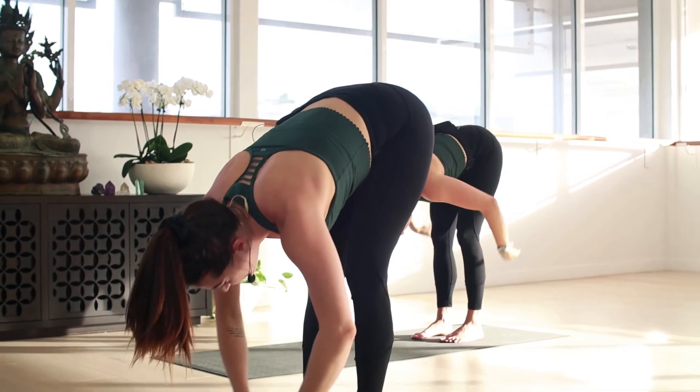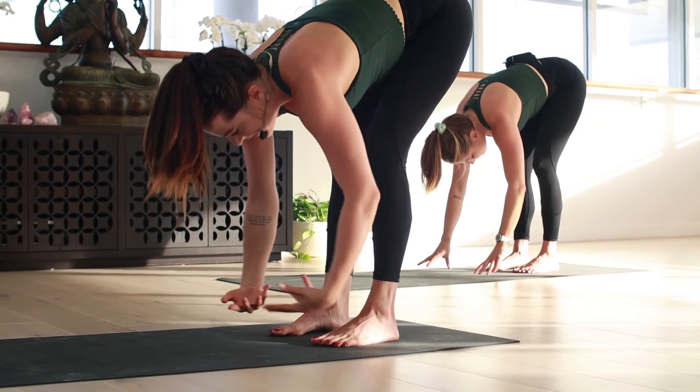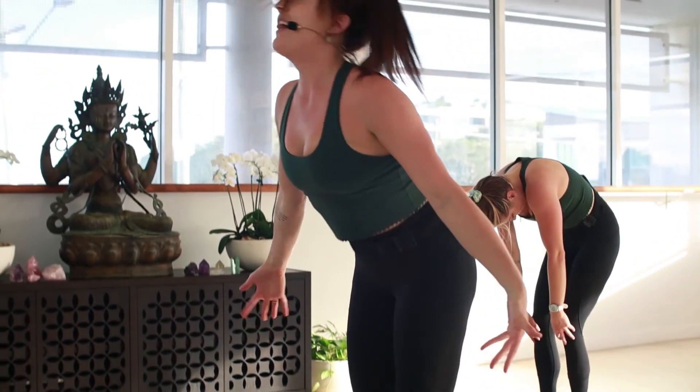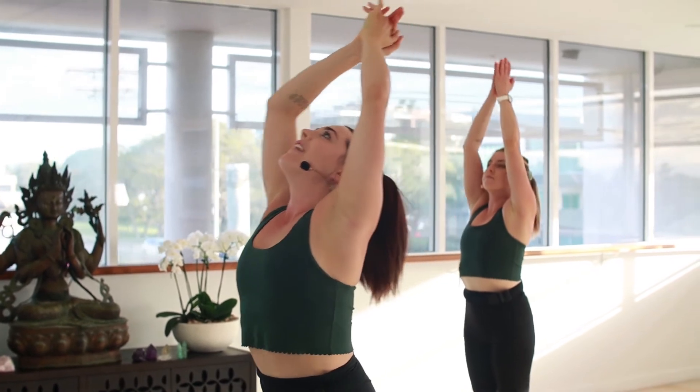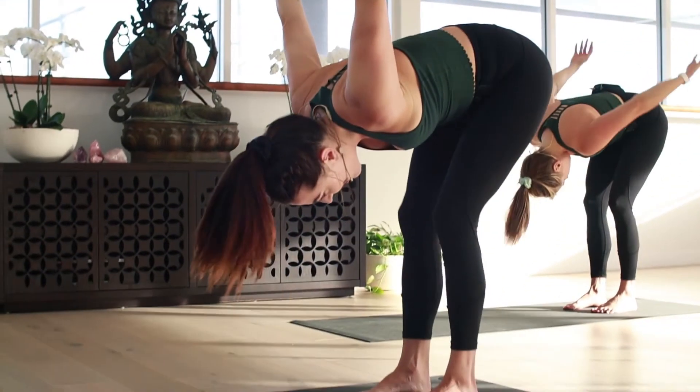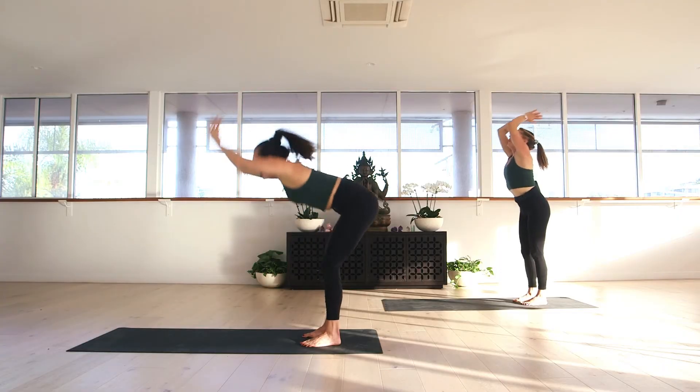As we inhale, the hands release. Halfway lift, extend the crown. Exhale, forward fold. We inhale, rise up and roll up — arms go wide, the palms will press. As we exhale, we're just going to wash it off: exhale, fall forward through the mouth. Inhale, lift it up, palms press. Exhale through the mouth, let it go. Two more — inhale lift, palms press, exhale let it go. We don't need it anymore. Inhale lift, and exhale.